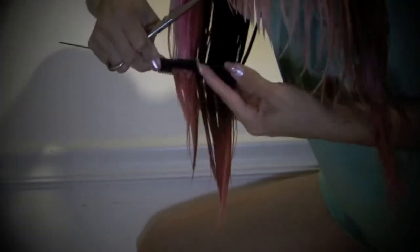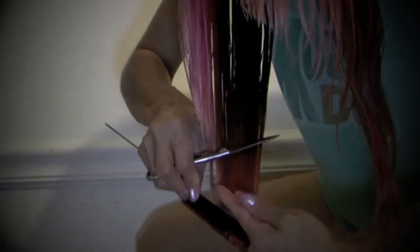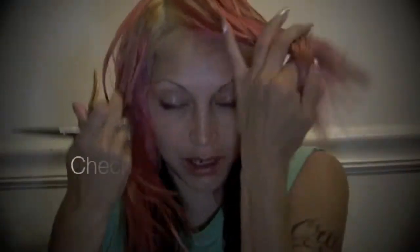One side's going to be harder for you than the other — that's just how it always goes. Just keep working it, figuring out which angle helps you get that angle in. I cut this side totally different than I cut this side. Then bring it forward like so, and bring up this top layer.